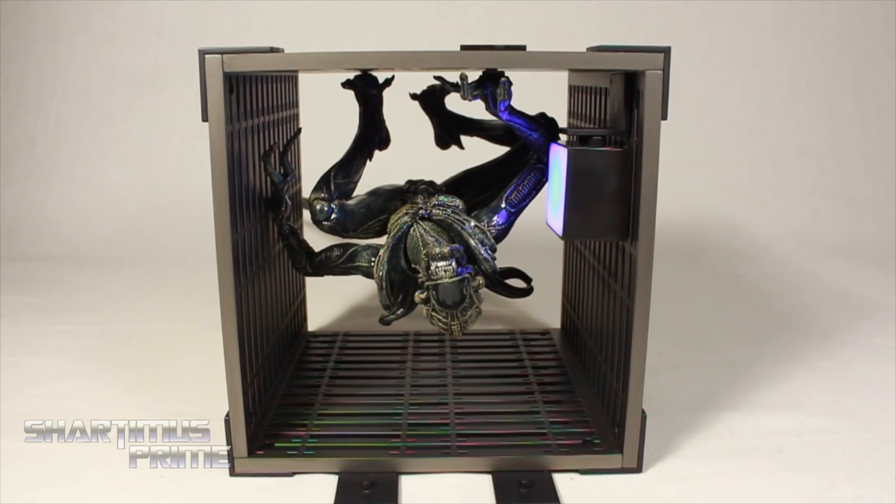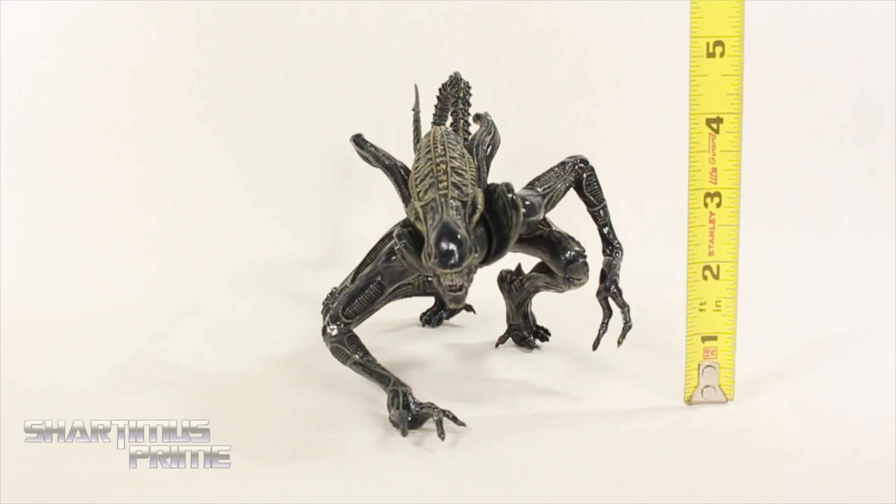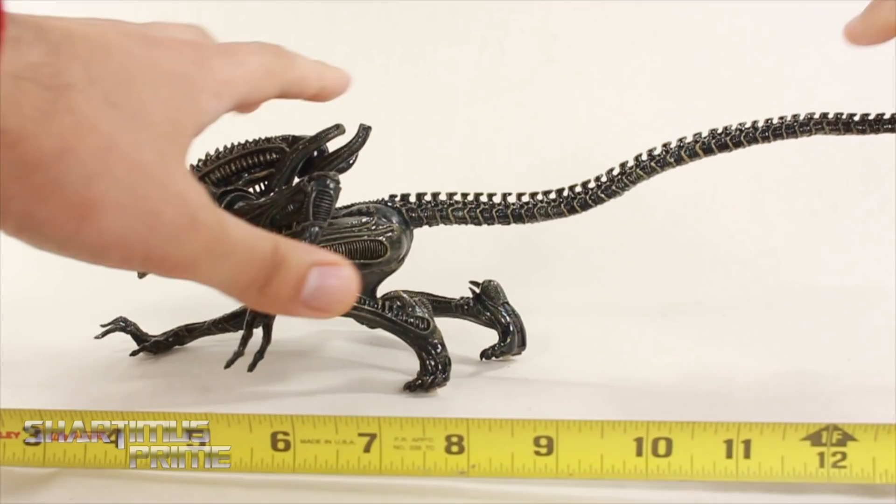That is really cool — just a brilliant idea, I really like this. Measuring out this statue, it's only standing at about four and a half inches tall, mostly because of that pose, but the length is way longer. With the tail all stretched out, it measures close to one foot across — very cool.